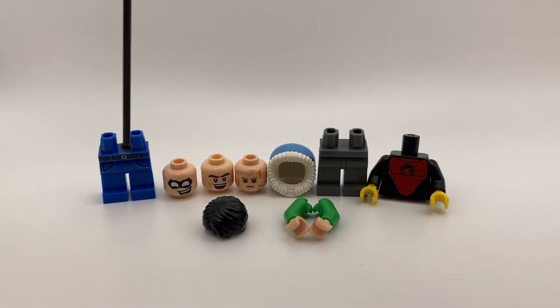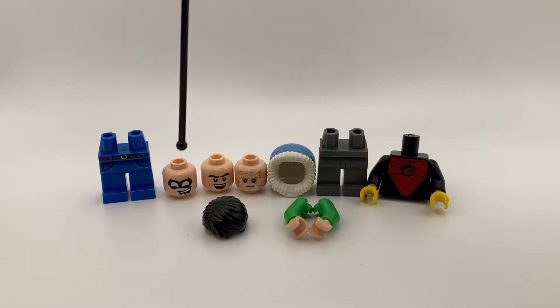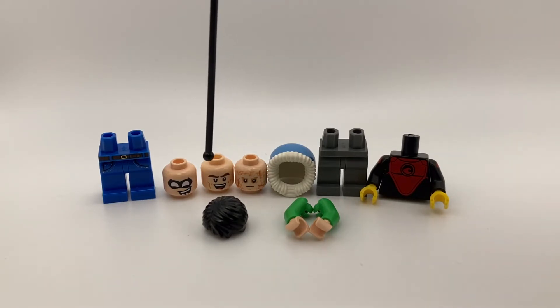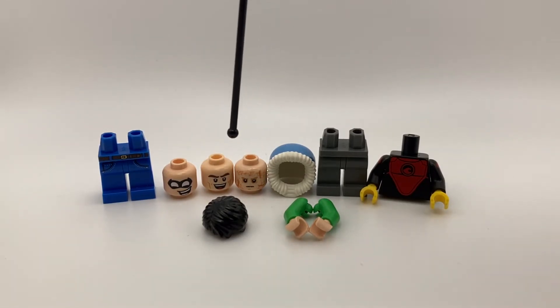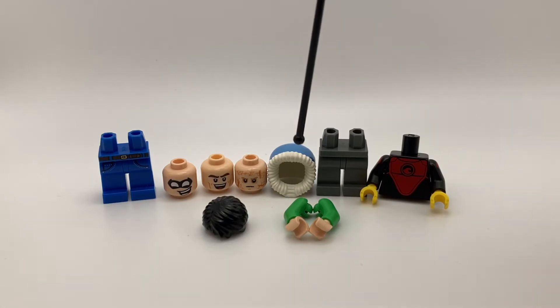These legs are from Dick Grayson from the LEGO Batman Movie Series 1 CMF. The head is from Mighty Micro's Robin. This head is from Kite Man from the LEGO Batman Movie. This head is from Battle Damaged Anakin Skywalker. And in the last part purchase, you saw that I got a blue hood, but it wasn't the exact shade of blue I wanted, so I picked it up this time around.